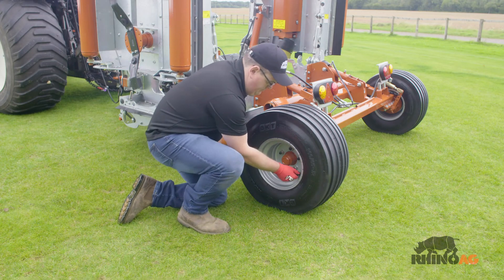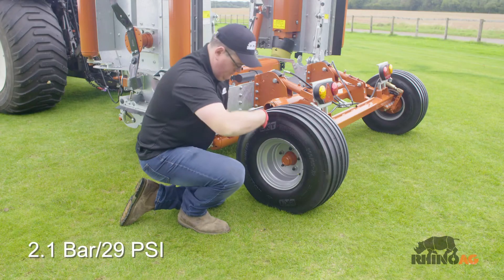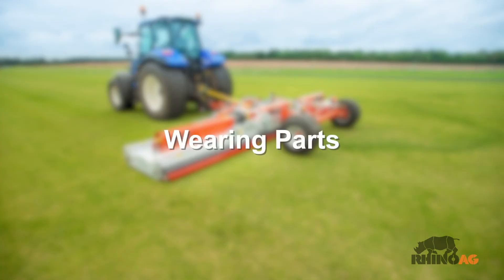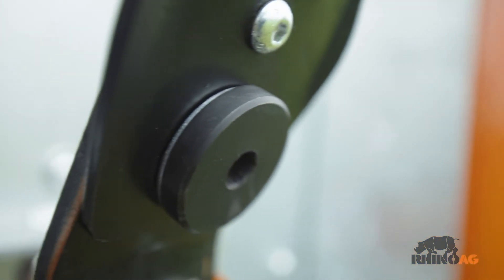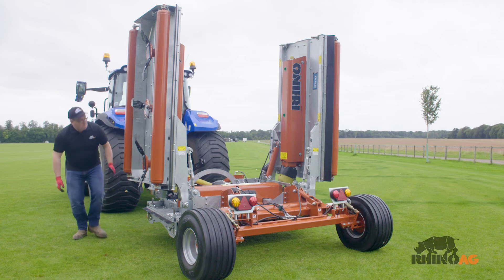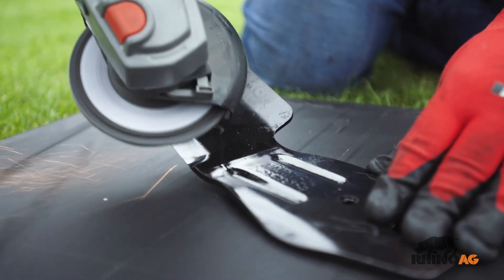The correct air pressure for this type of tire is 2.1 bar. Blades, blade backs, blade bushing, blade bolts and nuts must be checked on a regular basis for wear. It is recommended to visually check the blade assemblies every 40 hours of operation. Sharpen blades using a small grinder.